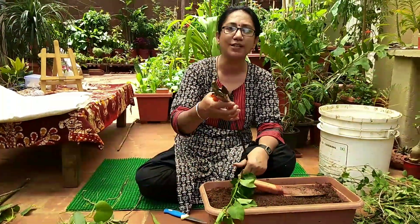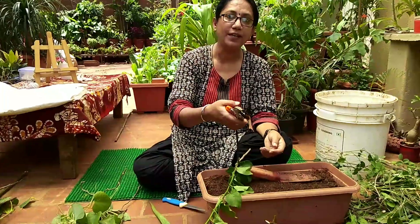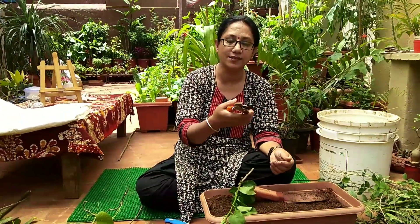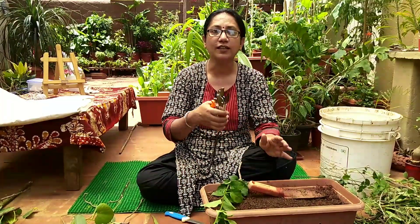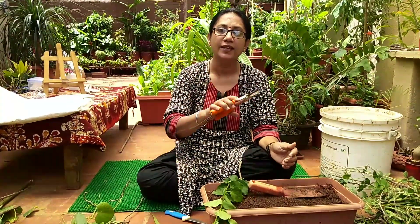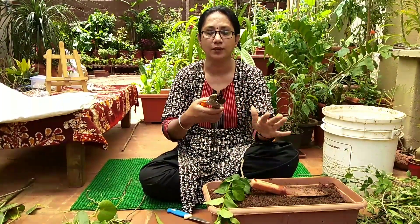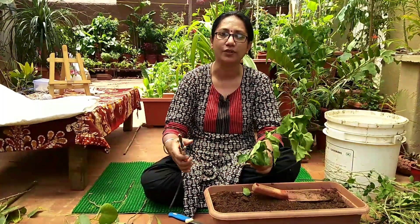The first thing before pruning: make sure you sterilize your scissors or knife. Each time you move from one plant to another, sterilize the tool again with surgical spirit or any sterilizer, so that infection does not transfer from one plant to the other.